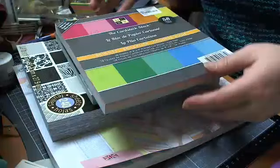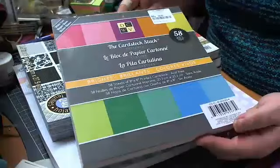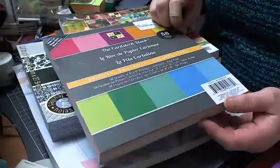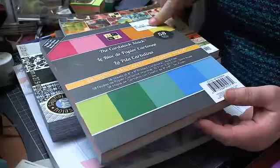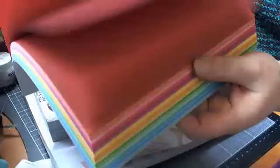I got the Die Cuts with a View Brights collection pack, and I've already been in this and had a couple of sheets out of it because I made a baby card last week. This was £4.99 for 58 sheets, and it's really nice quality paper — it's nice and smooth, and you're just getting all the rainbow colours.